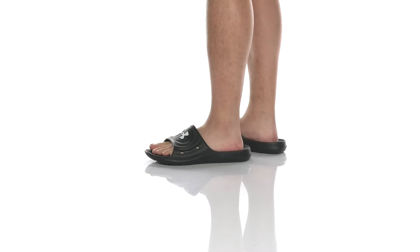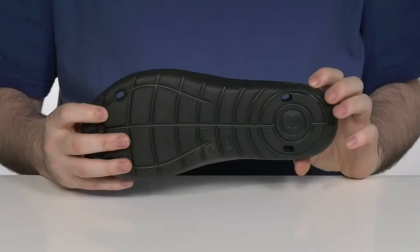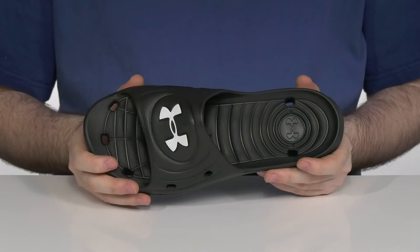This quick wear slide has an easy dry and draining design, perfect for those poolside days. It's a complete one-piece EVA slide that is perfect to throw on and enjoy those summer days.